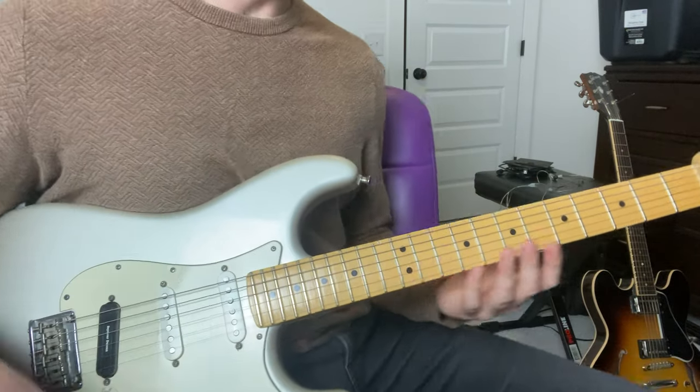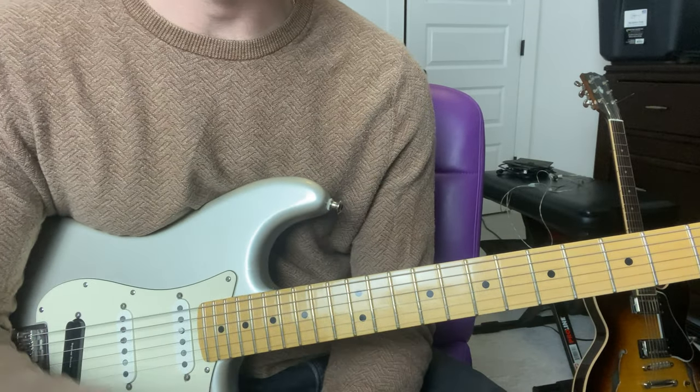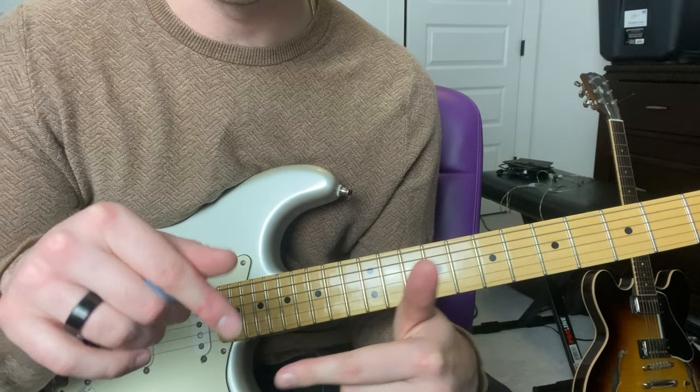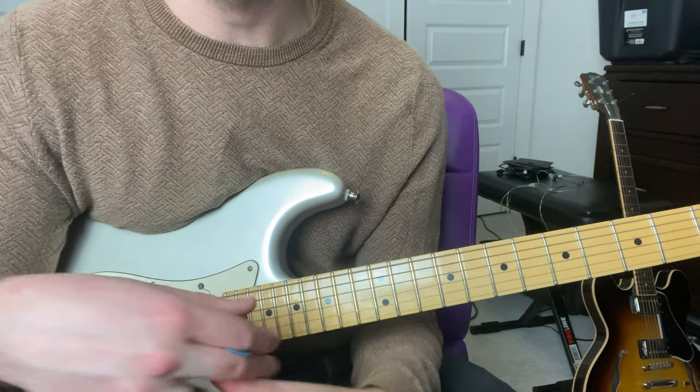Those two guitar parts working together just sound super pretty. The tabs are available, so if you want to see it all tabbed out it'll definitely help if you follow along with this video. This song is super great and I hope you enjoyed learning how to play it. Thanks.